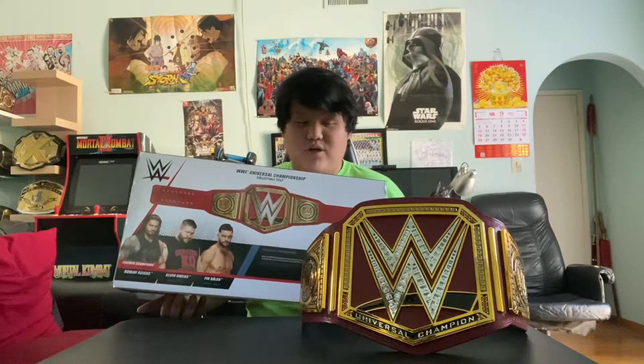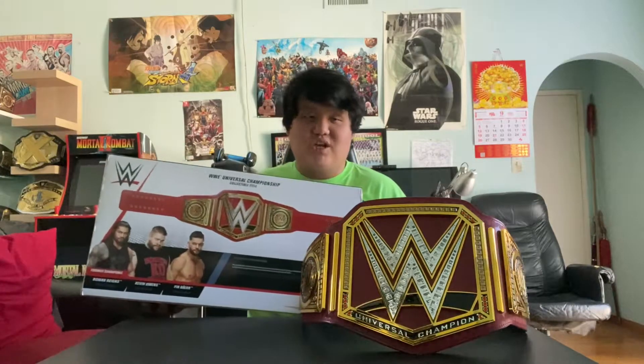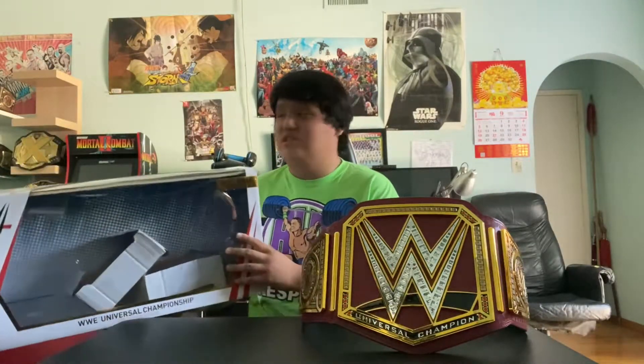They released this belt from Wicked Cool Toys. I know there was another belt — the WWE Championship belt — which would feature someone like Daniel Bryan, Jinder Mahal, and AJ Styles. But I didn't get that one because I got the Jakks Pacific specific one instead.